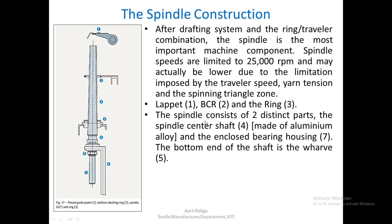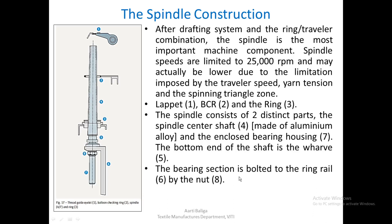The spindle consists of two distinct parts: the spindle centre shaft (marked 4), which is made of aluminium alloy, and the enclosed bearing housing (marked 7). The bottom end of the shaft is the valve. The bearing section is bolted to the ring rail (marked 6) by the nut gate.